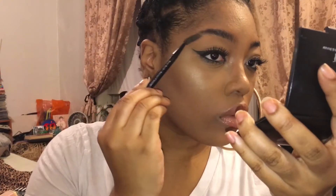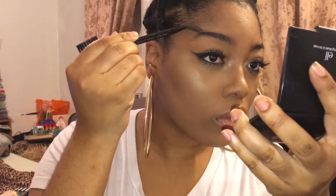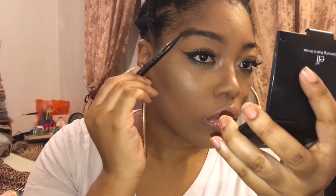I am starting off with fresh, bushy brows and I'm just going to take a spoolie and brush them out. What I like to do is completely brush through them and then go over the top to make them all go in the same direction.